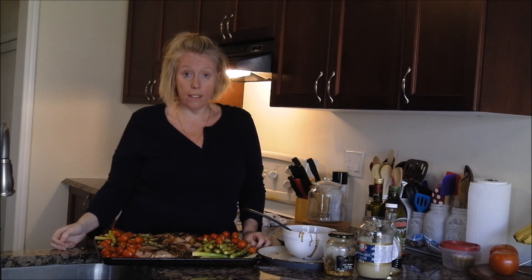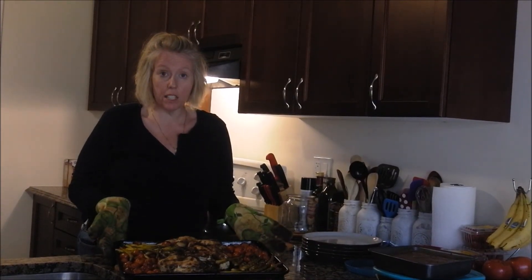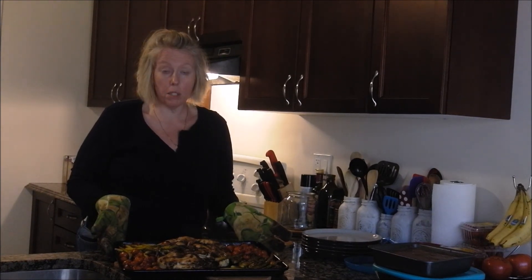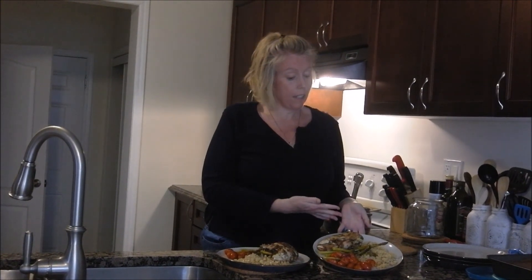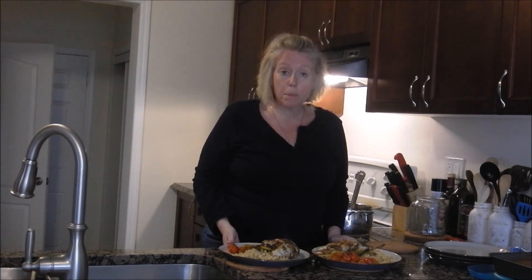This is what we ended up with — 45 minutes later, this is our balsamic chicken. This is our kid-friendly, boy-friendly dinner served with couscous, and this is our keto-friendly dinner with cauliflower rice. Please don't forget to hit like and subscribe and I'll share more recipes and DIYs — have a great day!